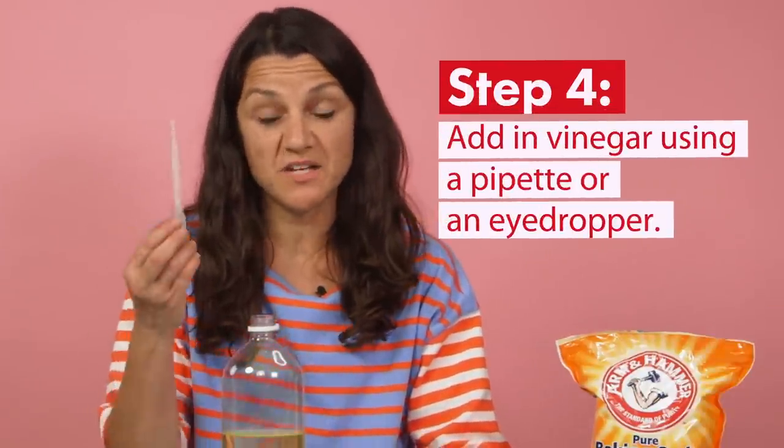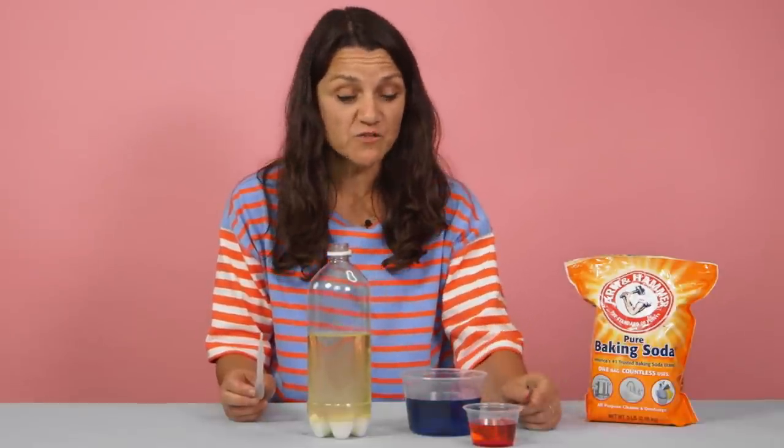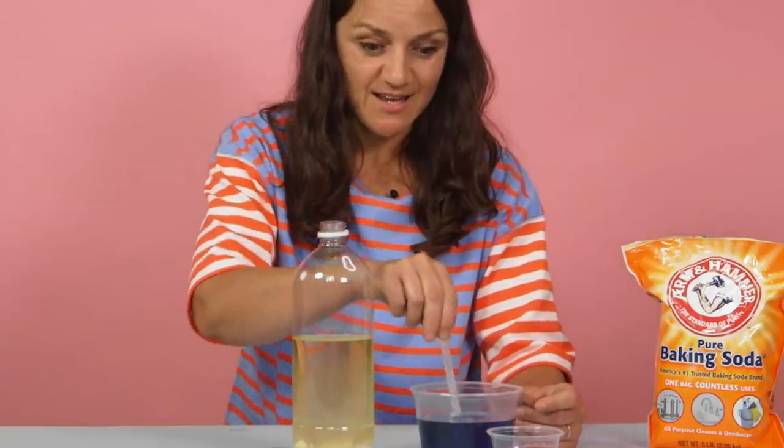We're going to add in our vinegar next, using a pipette or an eyedropper. You may want to mix up other colors of vinegar, and you can use smaller amounts — that's totally up to you and your kids. Let's add it!